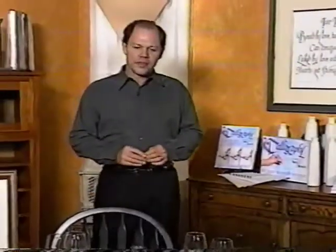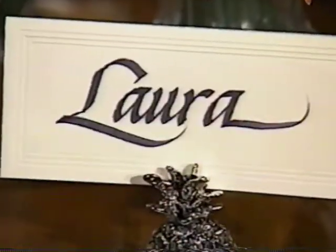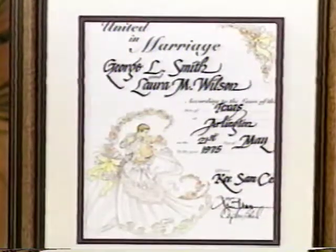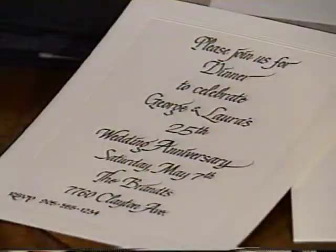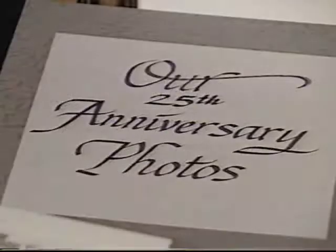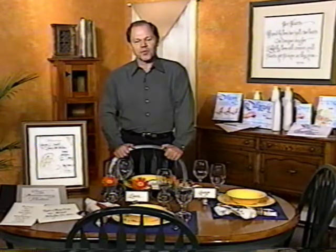At our table you see that the place cards are done in calligraphy and they were done with a marker. There is also a wedding certificate or a marriage certificate that shows how it has been filled out in a very elegant style using markers. The invitation, the envelope, the photo album — all done in calligraphy with markers. It's a terrific way to use an art form, a great way of self-expression, and I'll show you how you can do it quickly and easily with markers.